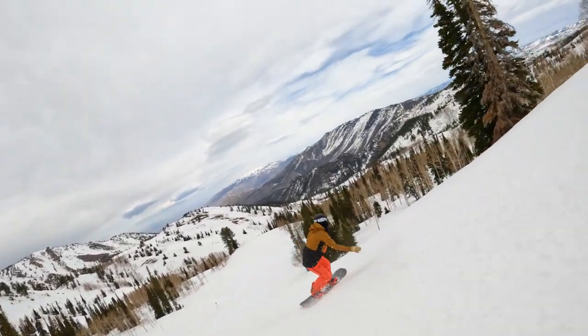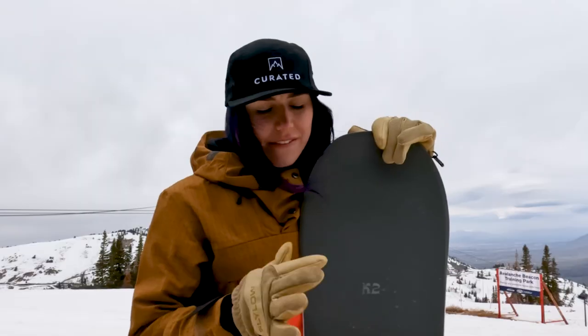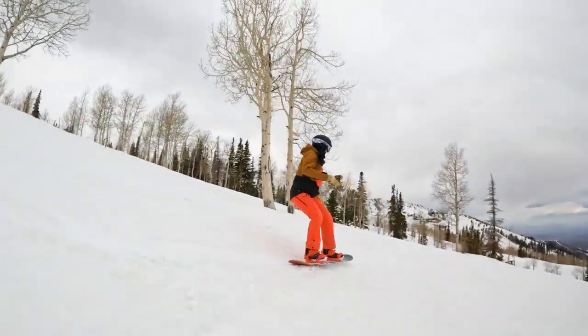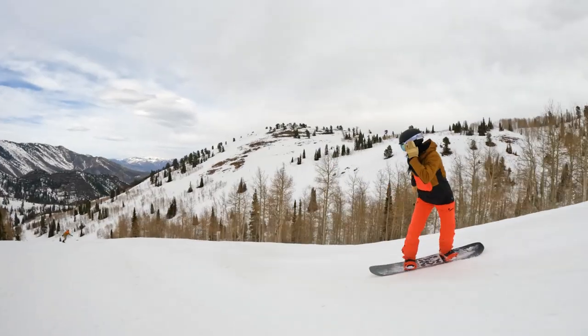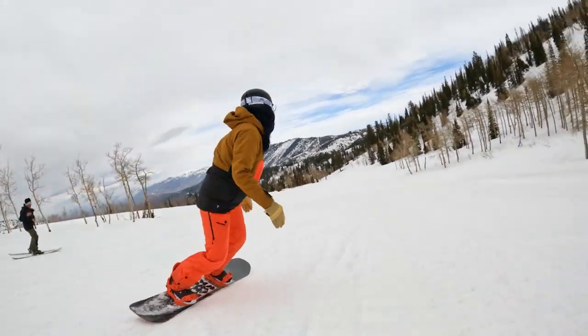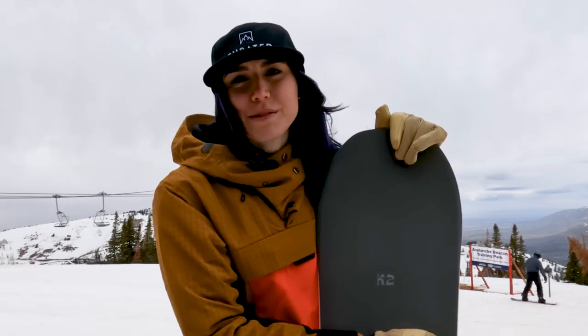I would recommend this board to an intermediate rider that wants to feel more confident in their turns and carves, and it's a good introduction to a directional board profile. Advanced riders will want something a little more responsive, but what's great about this board is it's stable. So if you feel like you've passed that beginning learning curve, this board will give you stability at speed and help you feel really grounded and build confidence in your carving and turns. If you're unsure where you land on beginner, intermediate, or advanced, or if this is the right board for you, contact me with the link below and we'll help you get set up. Hit subscribe to watch more from Curated.